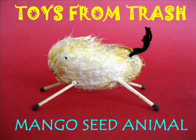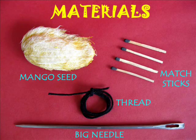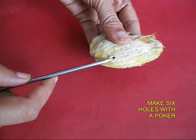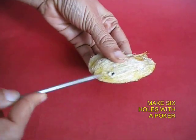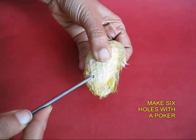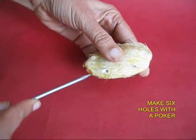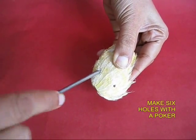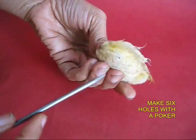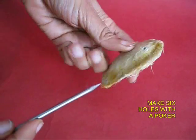After eating the mango, don't throw away the inside seed because you can do great things with it. Take the mango seed and make six holes with a sharp poker. There will be two holes for the front legs, two holes for the rear legs, a hole for the eye, and finally a hole for the tail.